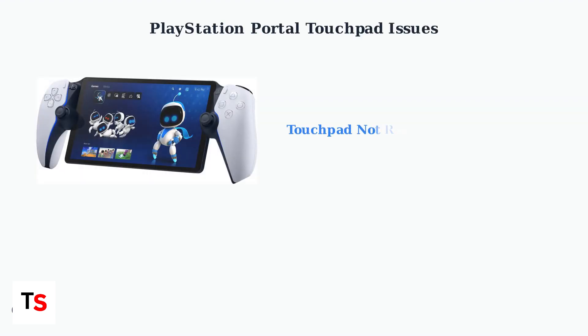PlayStation Portal touchpad issues are commonly reported, affecting about 15 to 20 percent of users, especially those with units from the first six months of production. The touchpad is essential for navigation, game controls, and remote play integration.